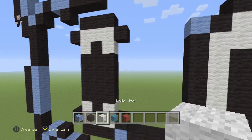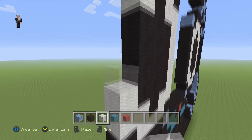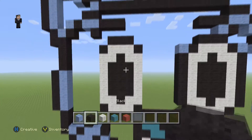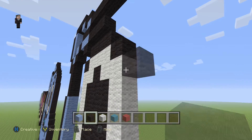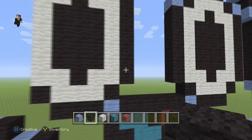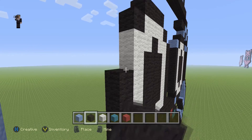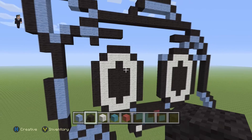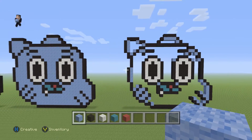Grab your white wool and go straight down in between those two black wools — fill it in with white wool on this side as well. Then grab your black and place six black wools on the right side: one, two, three, four, five, six. Do the same six on the left side: one, two, three, four, five, six. And if we take a big step back, we're actually done — the only thing left is to fill it in with light blue.